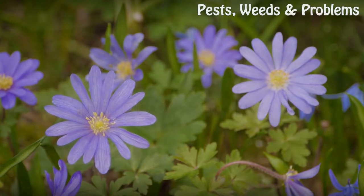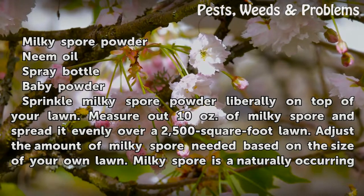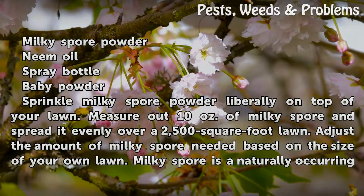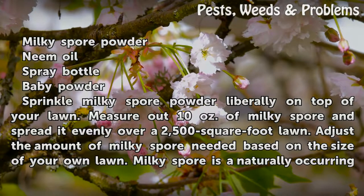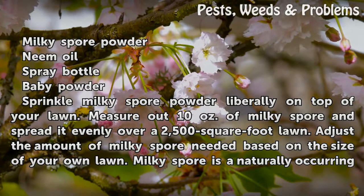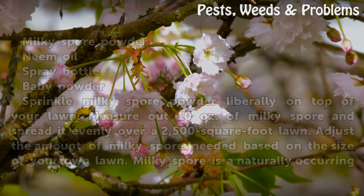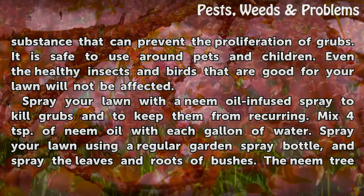Things you'll need: milky spore powder, neem oil, spray bottle, baby powder. Sprinkle milky spore powder liberally on top of your lawn. Measure out 10 ounces of milky spore and spread it evenly over a 2,500 square foot lawn, adjusting the amount needed based on the size of your own lawn.